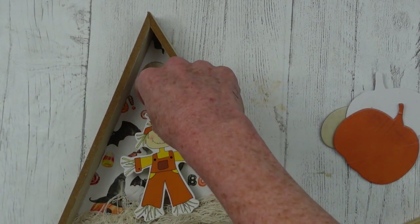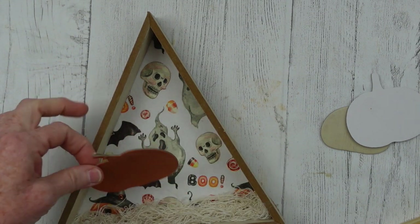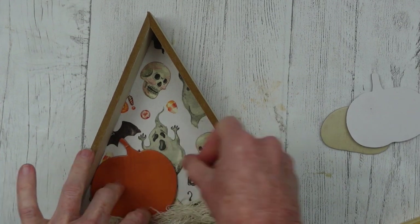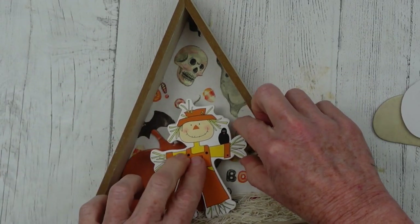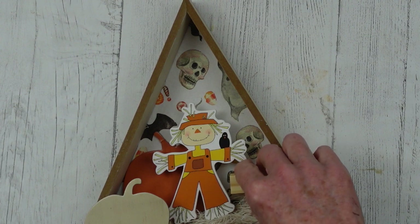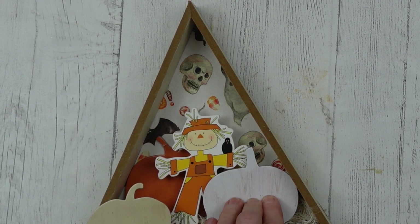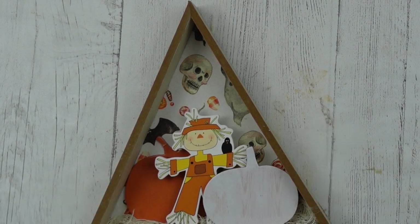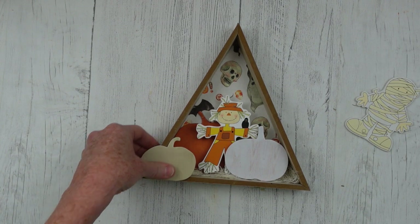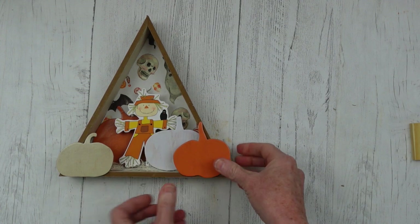Now we need to decide where the scarecrow is going to go. I think I like him there, but there needs to be a little more something. So we're going to put this pumpkin flat down with hot glue on it and place it down, pressing it a little bit into our little air-quote hay on the bottom. I'm going to layer my cute little scarecrow on that, put two of those blocks together and glue them down so they're up even higher toward the front. A pumpkin with a little hot glue right there — you can see my scarecrow is already hiding in the pumpkin patch. Then a pumpkin on the outside of the box, making sure it doesn't hang down to interfere with it standing up. And look at all that depth and dimension — is that not the cutest?